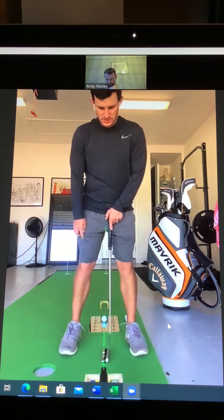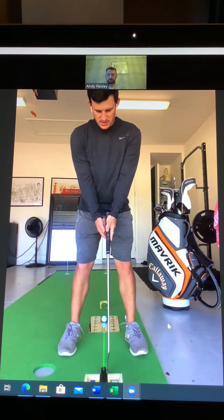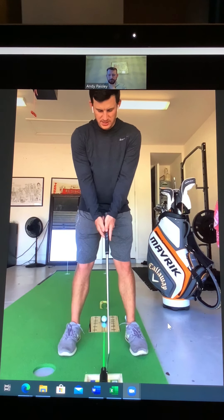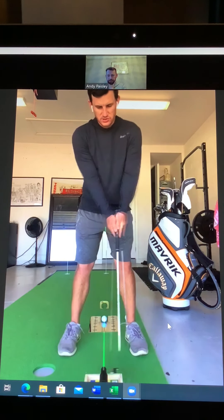The drill I like to do is to kind of stand as if I was going to hit a putt and just let my arms hang down very relaxed and naturally, and then just grip the putter. That just means the grip is very neutral, the palms are facing each other, and that means I can just rock my shoulders and make a very simple and consistent stroke.